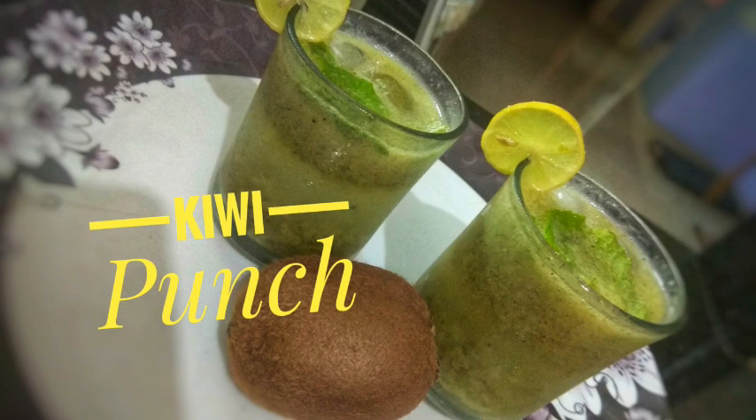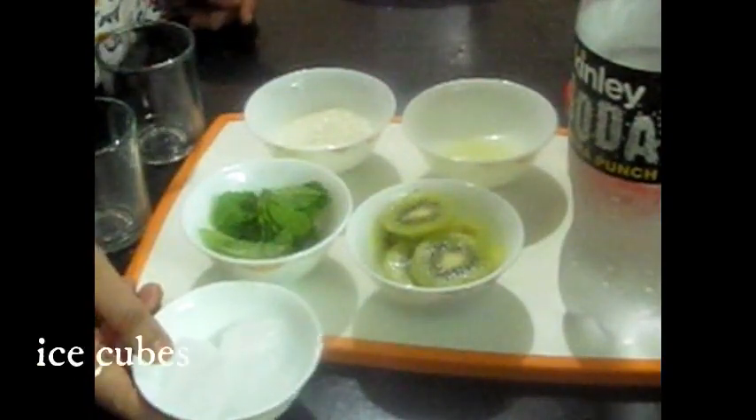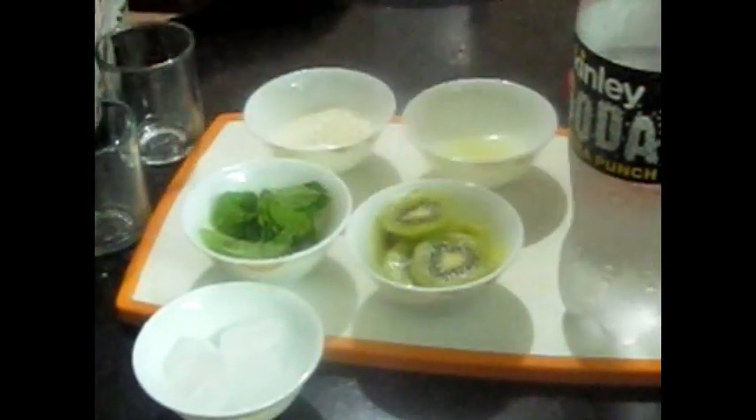Now we will make a kiwi punch. This is also a very nice and simple recipe. We need the ingredients: soda, a pinch of salt, half tablespoon lemon juice, 1 kiwi sliced, half cup mint (pudina), 2 tablespoons sugar, and some ice cubes. First we will grind all the ingredients. You can keep some ingredients aside for garnish.